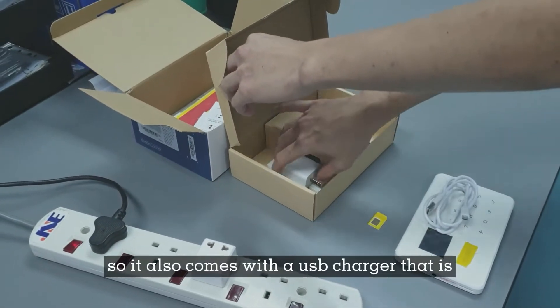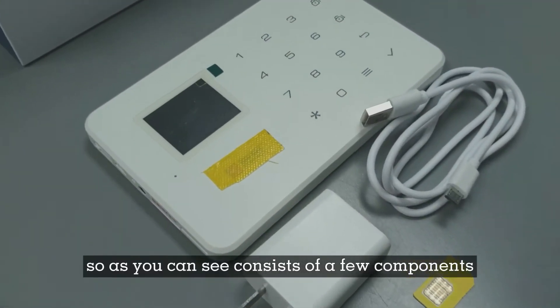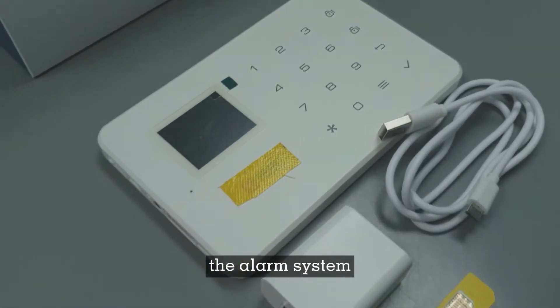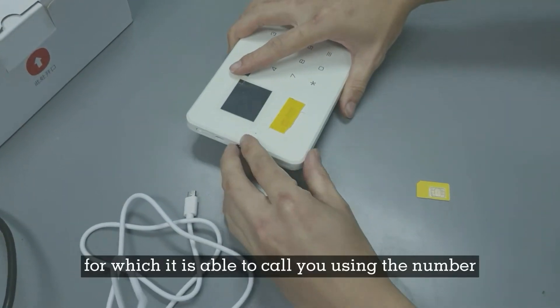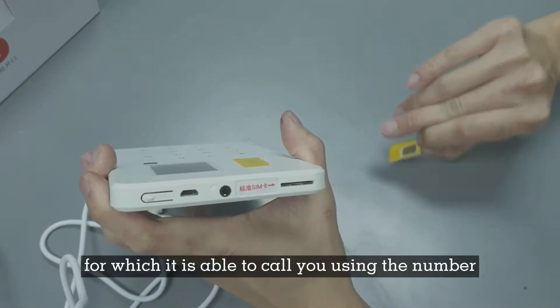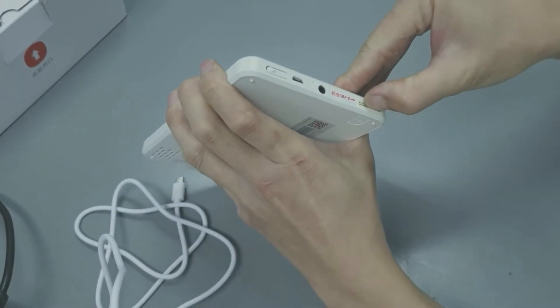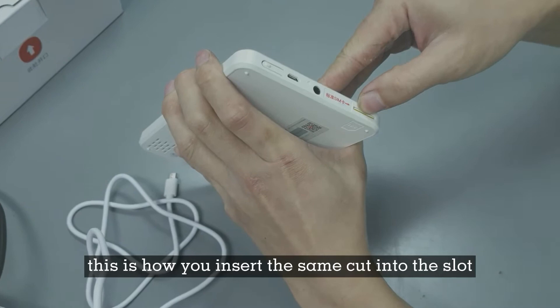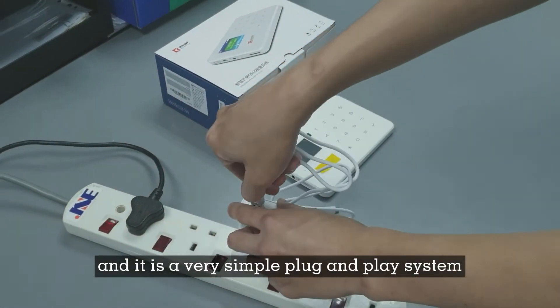It also comes with a USB charger that is easily available. As you can see, it consists of a few components: the alarm system, the charging cable, and you also need a local SIM card, which allows it to call you using the number that is provided. This is how you insert the SIM card into the slot — it is a very simple plug-and-play system.